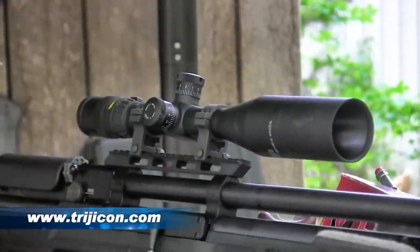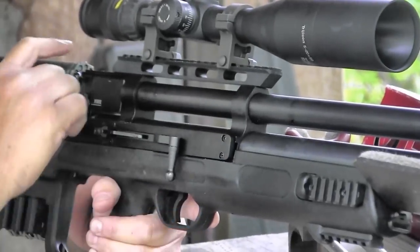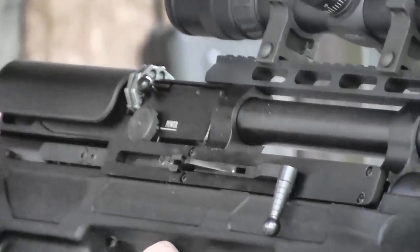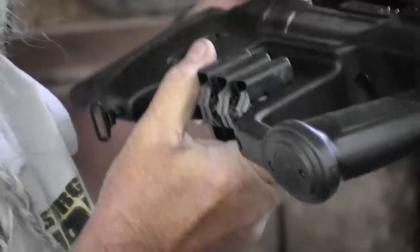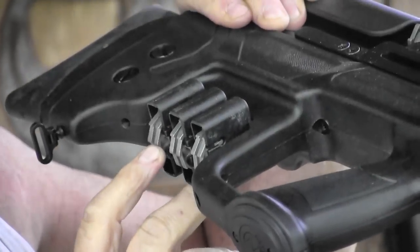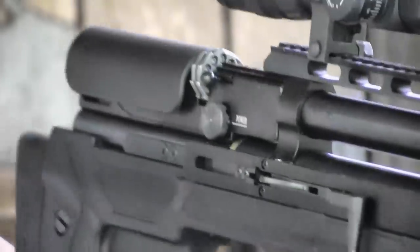You could put a scope on it, and there are some unique things I really like about this. One is the magazine — these are 12-shot magazines. The rifle comes with four magazines; three extras store down in the bottom of the stock. You can carry loaded magazines with you in the bottom of the gun.